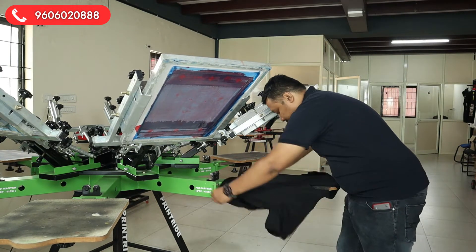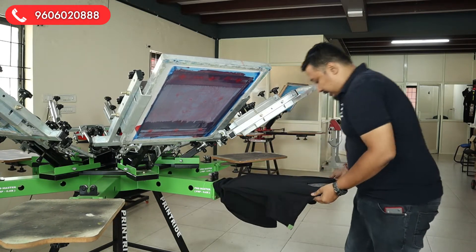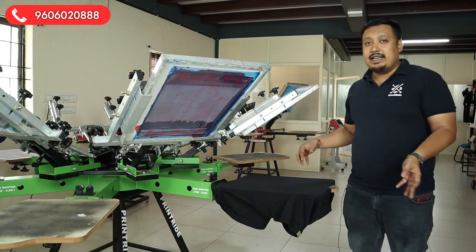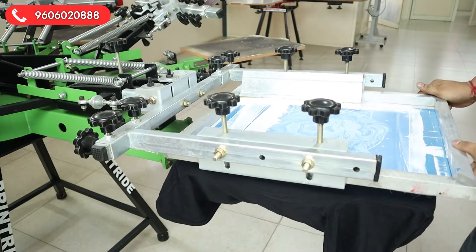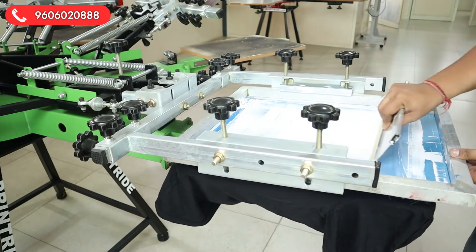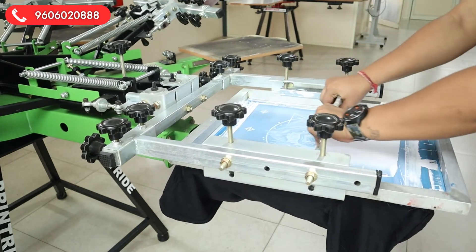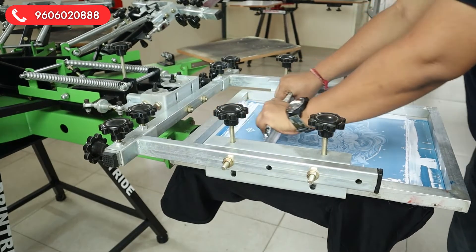Let's load the t-shirt. So we load the t-shirt and we are ready to print. I'll tell my colleague to zoom in so that you can get more visibility on the print. We'll do the underbase first — let's flood it out. Always remember while printing, put some softener so that your ink stays soft while printing.